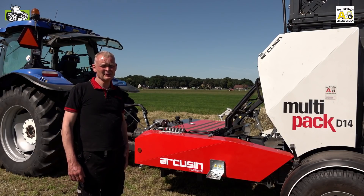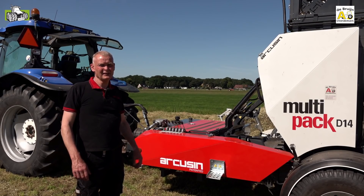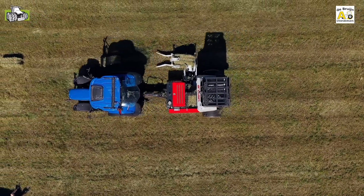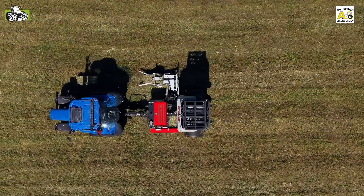Hello, I'm Atte Bruin from Bruins Steenbergen. I'm the dealer of Arcusin products for the Netherlands, Belgium and Germany. We have a lot of experience with these machines. There are about 40 machines in the field, and we have been with Arcusin since 2003.